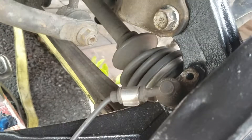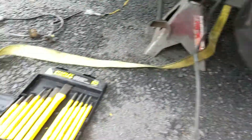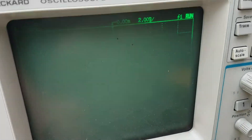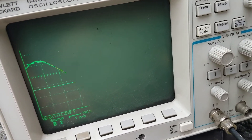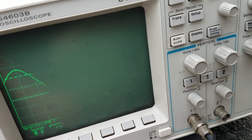Alright, so with it hooked up and everything working correctly, you should see — it's hard to focus on my oscilloscope here — but you should see a sine wave with the peak-to-peak voltage somewhere.